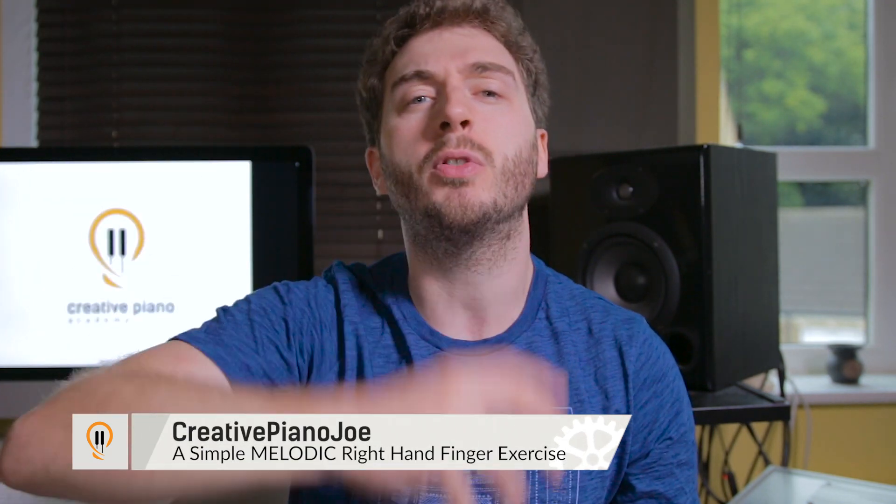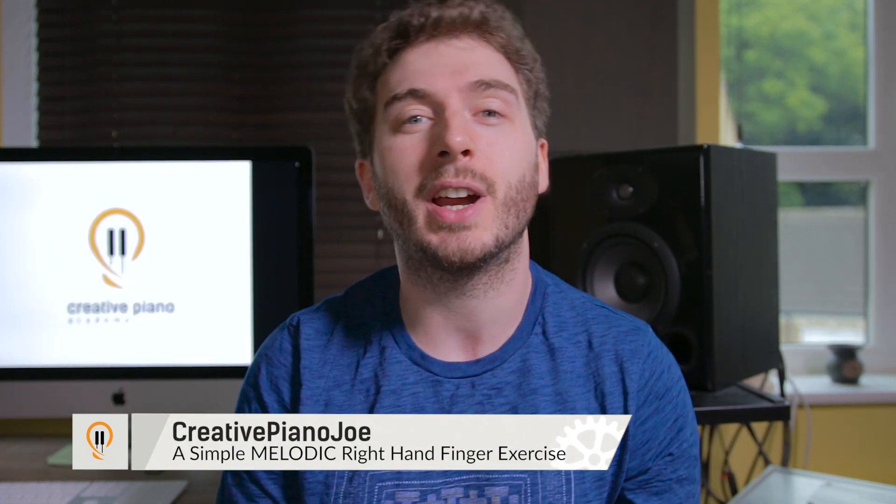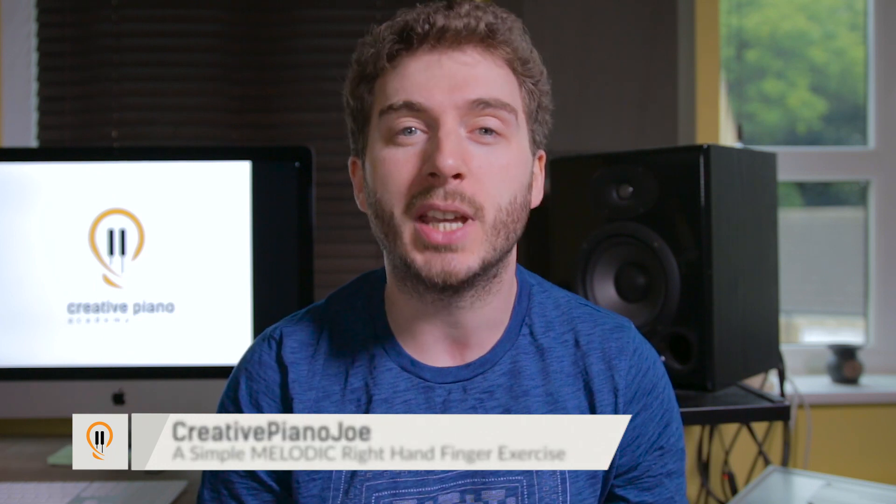Short intro for you today. I've got a fantastic sounding, beautiful, melodic right hand finger exercise for you. Perfect if you're a beginner, but it's also got that kind of layered in stages thing going on, so it's going to be great for you if you've got a bit of experience as well. So keep watching.